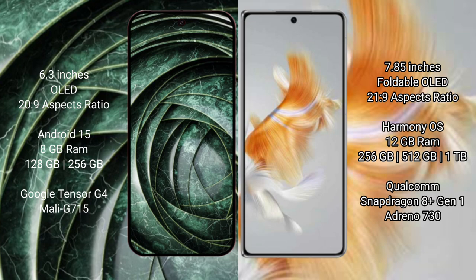The Huawei Mate X3 comes with 12GB RAM and 256GB or 512GB internal storage, powered by the Qualcomm Snapdragon 8 Gen 1 processor and Adreno 730 GPU.